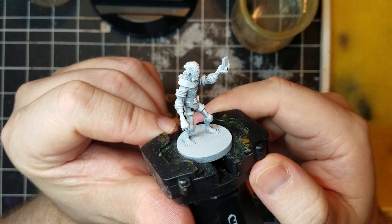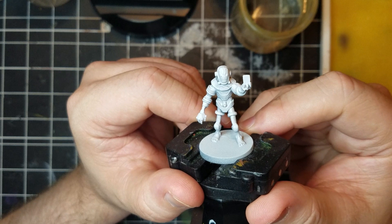Hello everyone, today I'll be using The Visitor from Hellboy the Board Game to show how object source lighting, or OSL, can quickly punch up the quality of a paint job.